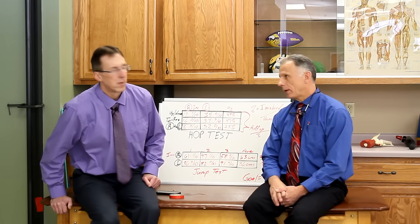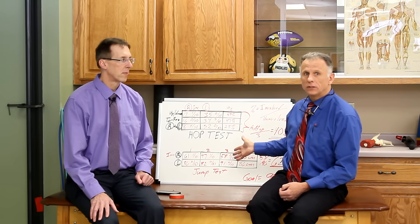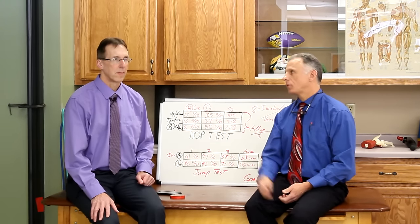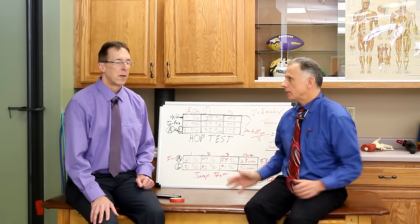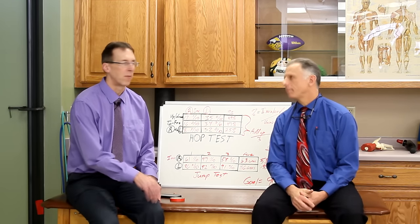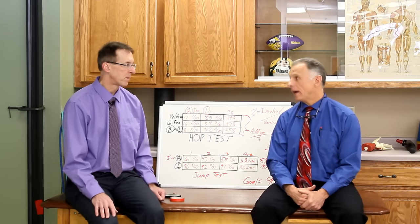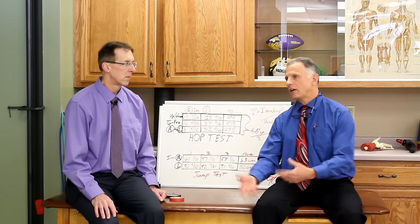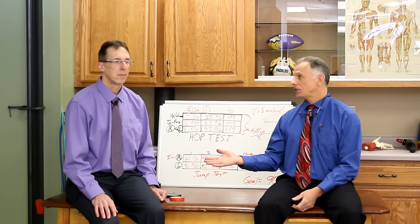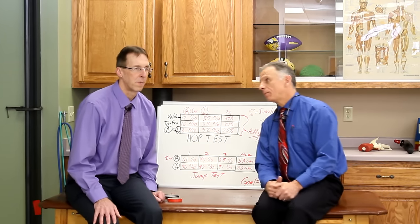This is a pretty scientific way to do it without needing isokinetic computer equipment. You can come up with nice numbers — I come up with percentages, right compared to left — and I send that information to the doctor. Doctors really like to have solid information like this. Generally, for a knee issue, we're not going to want you to go back to sport until the strength of that knee is about 90% of what the other knee is, the pain is gone, swelling is gone. An ACL surgery is usually four months afterwards, give or take a few weeks, before you'd even look at doing something like this. Probably a month after an ankle injury.